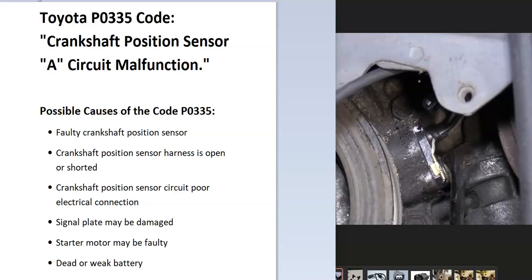Hello all. Today I'm talking about a Toyota with the P0335 code — what it is and how you go about fixing it. So what is a Toyota P0335 code? Well, it's a crankshaft position sensor A circuit malfunction.